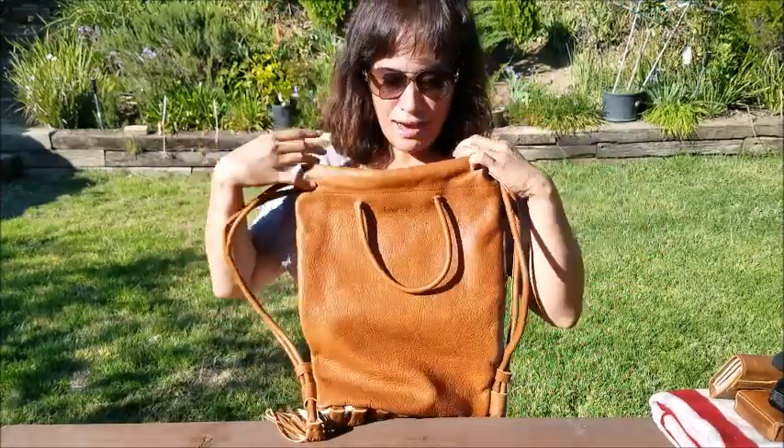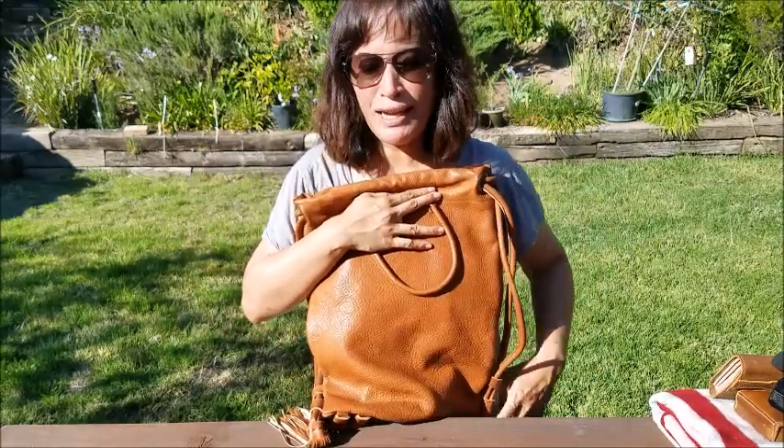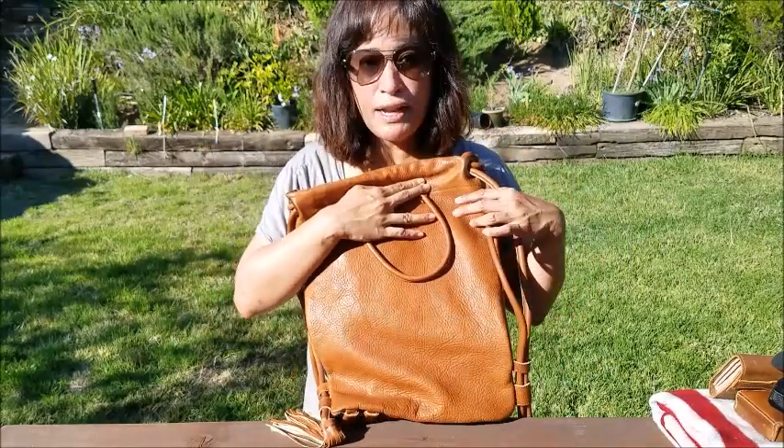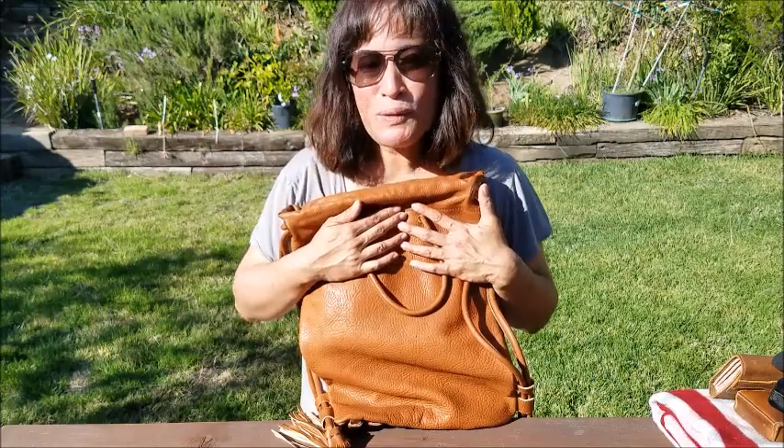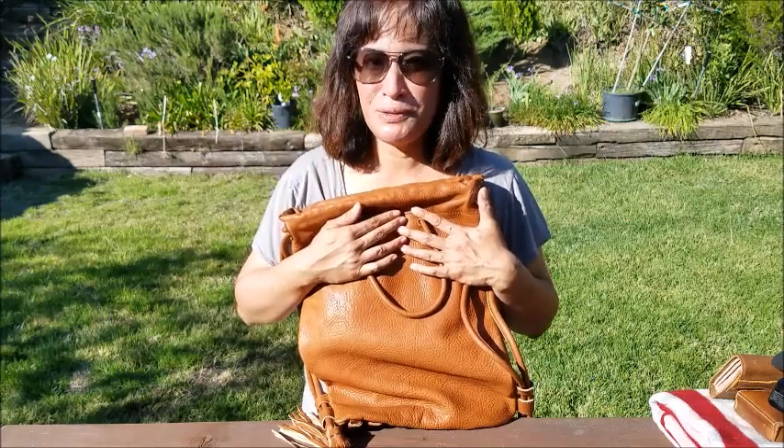That's it — this is the Love 41 drawstring tassel backpack. It's my companion for movie night, it's been my companion at beach day, it's just your easy fun weekend bag. If you don't work in a super formal corporate setting you could definitely get your laptop in here too. If you have any questions let me know — thank you so much for watching.